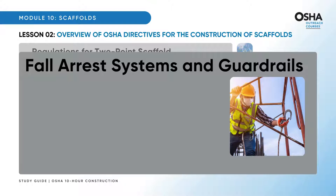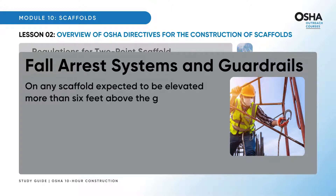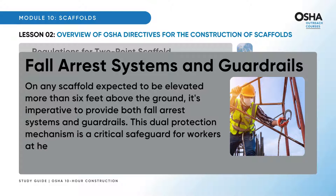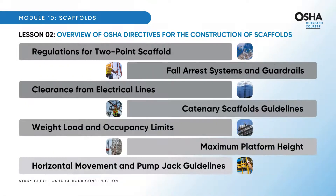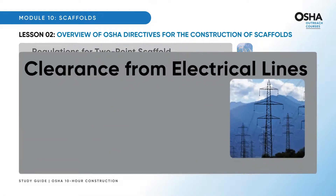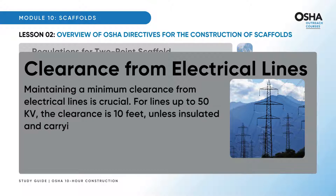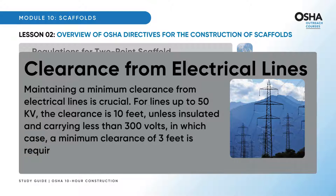On any scaffold expected to be elevated more than six feet above the ground, it's imperative to provide both fall arrest systems and guardrails. This dual protection mechanism is a critical safeguard for workers at heights. Maintaining a minimum clearance from electrical lines is crucial. For lines up to 50 kV, the clearance is 10 feet, unless insulated and carrying less than 300 volts, in which case a minimum clearance of 3 feet is required.